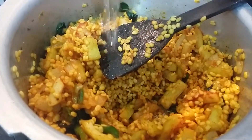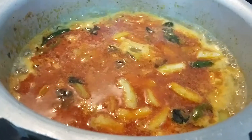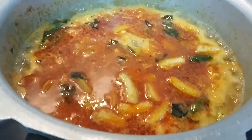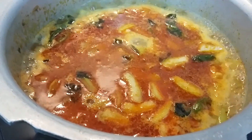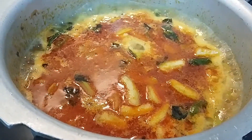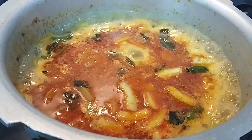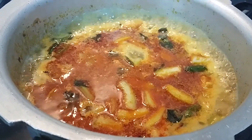Now I am adding water — almost one and a half to two cups. Much water is not needed as loki itself releases water, so about one and a half cups will do.